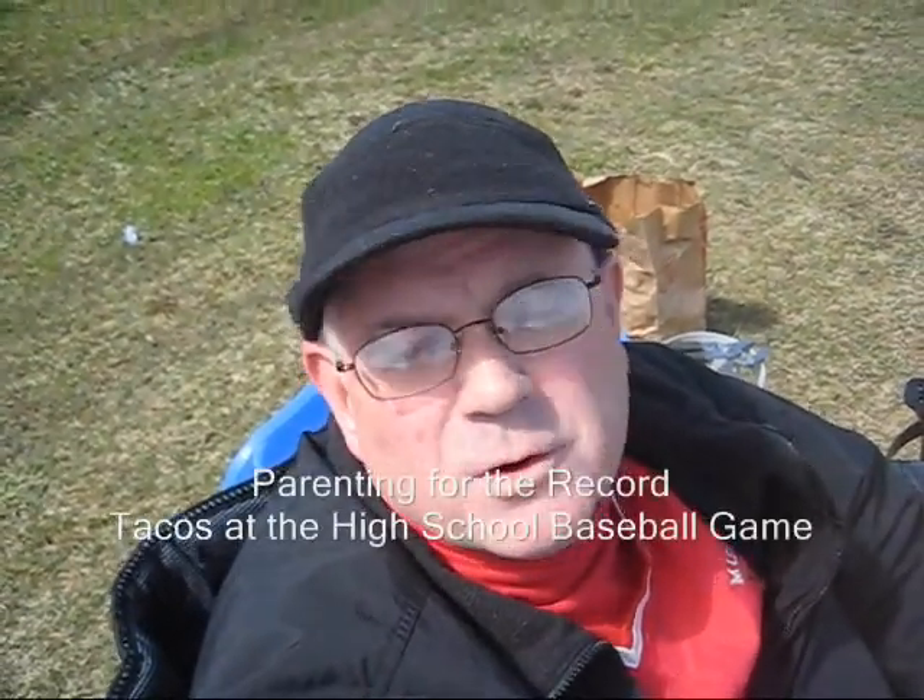Hello, YouTubers, it's Bill. Today is Saturday, the 4th of April, 2009, and I'm here at the baseball game, and I'm making tacos.